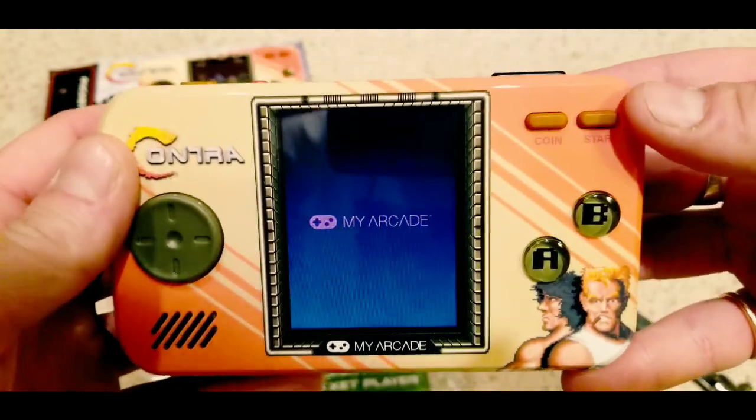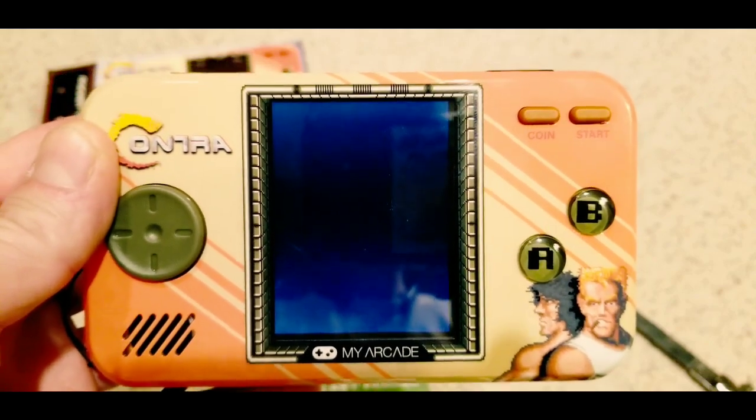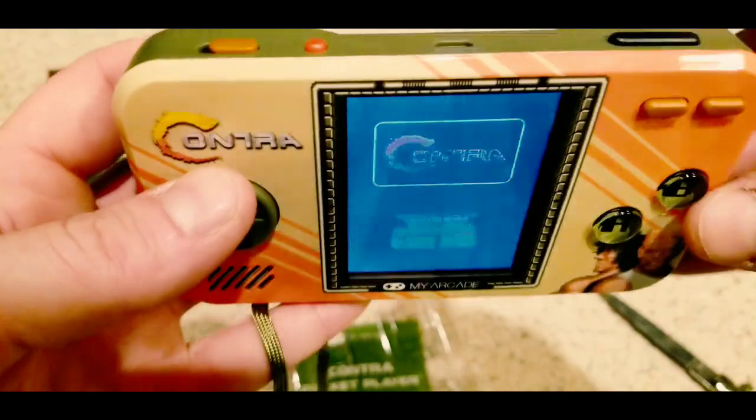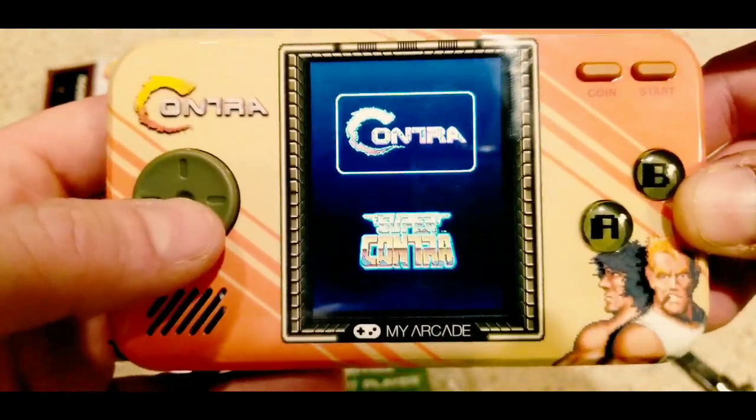I didn't figure out how to do that. I couldn't even get my computer to register this thing, discover it. I couldn't read it at all. Maybe there's a way for you to do that — I looked online. Maybe I didn't look hard enough. I didn't see anything on YouTube.